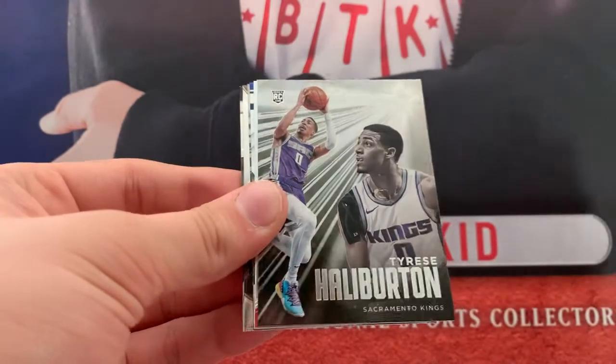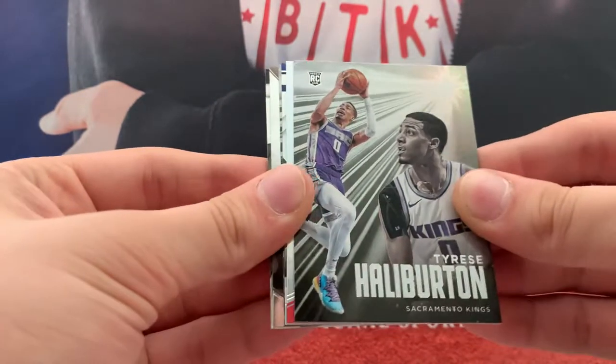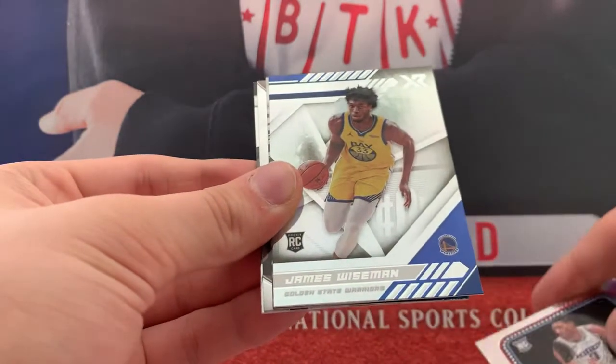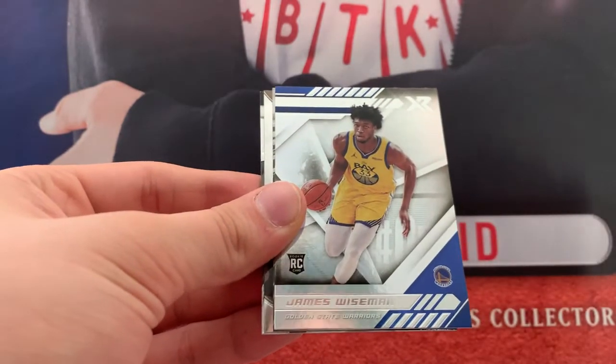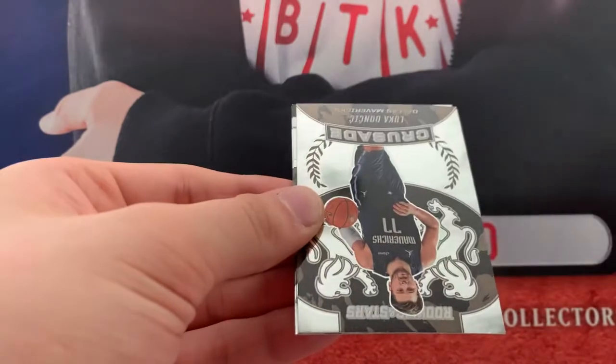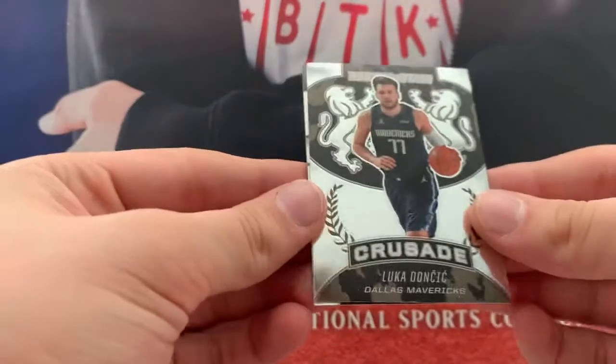Onyeka XR. Halliburton Essentials. Halliburton Marquis — I still feel like the Kings are going to regret that trade, I don't think that was a very smart trade. XR James Wiseman. Nice. RJ Hampton, Rookies and Stars.